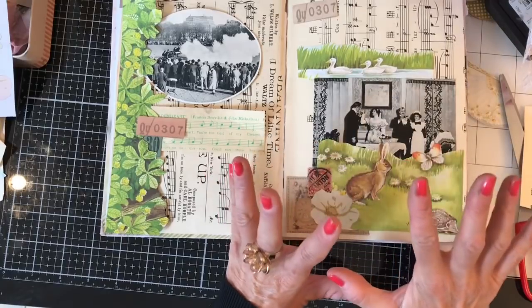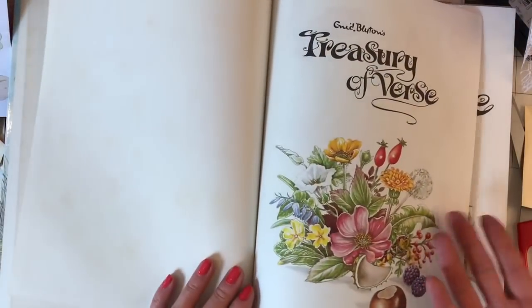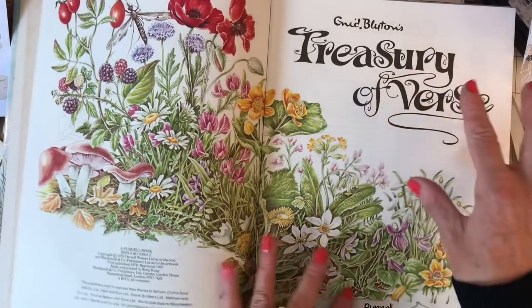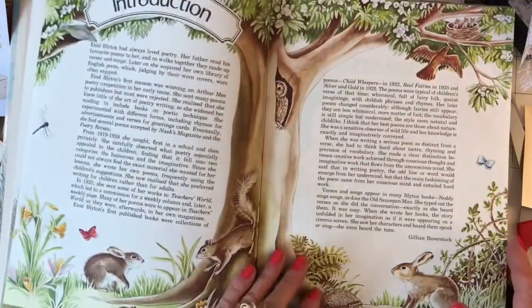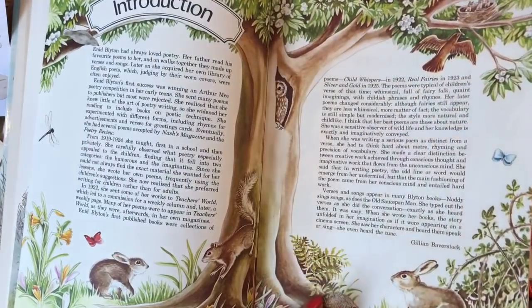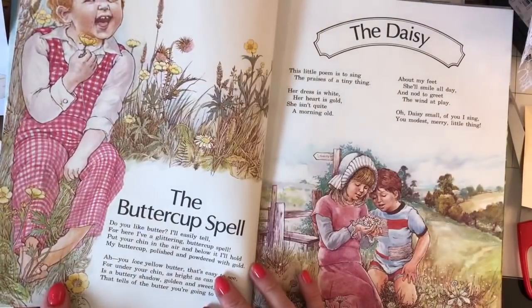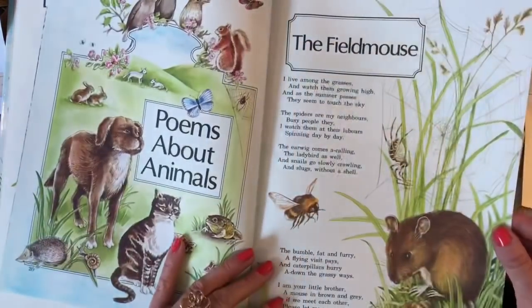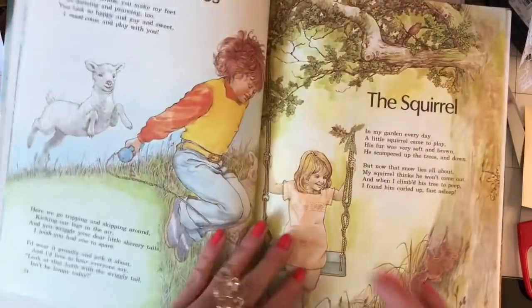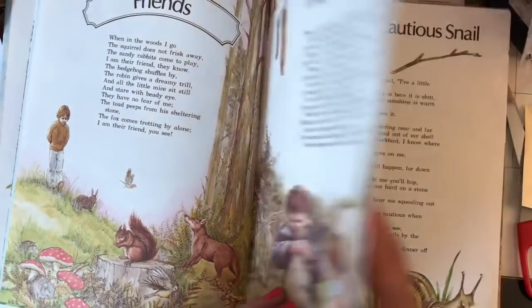I'm thinking a cutesy animal would look really sweet on here, so I'm going to pull the book back in and hunt through. Look at that opening page — isn't that gorgeous? This is called Enid Blyton's Treasury. I was fortunate to get it from an antique shop quite a while ago. I think I got quite a bargain because I came home and googled it and the copies seemed quite expensive.